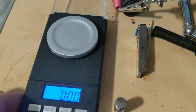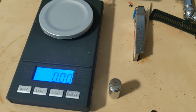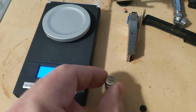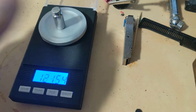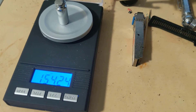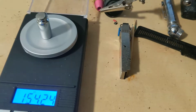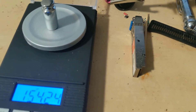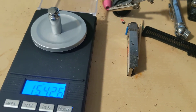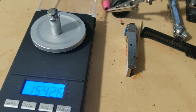Next up — I've got just gram check weights here, no grain ones. So that's 100 grams, and that should be 154.32 grains. Pretty close.